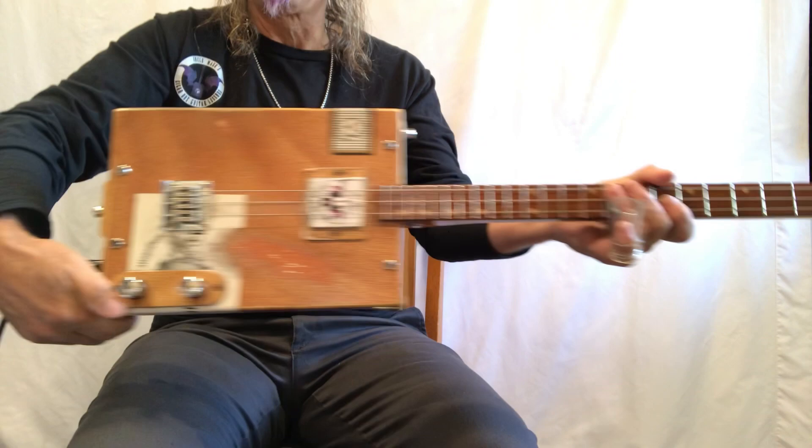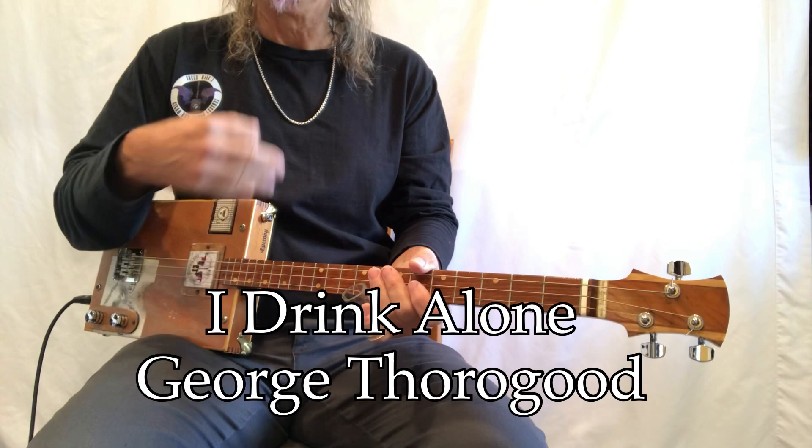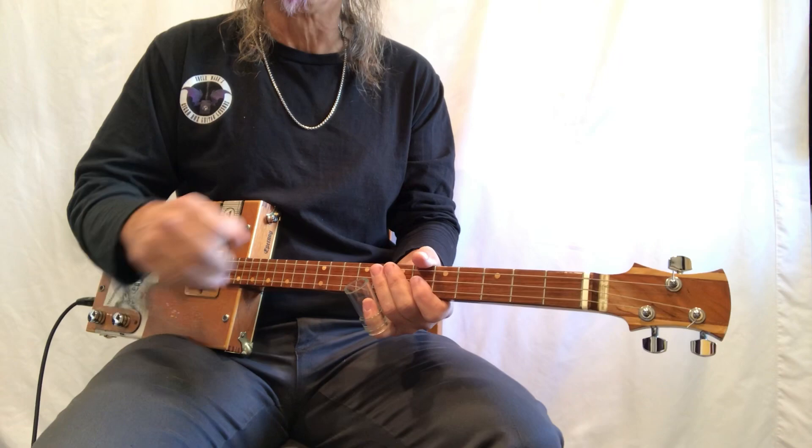Hey hey hey, Uncle Mark in the mothership — three-string cigar box guitar. This is 'I Drink Alone' by George Thoroughgood. We're heading into the holiday season and also heading into my fourth anniversary, so we'll try to do something special.